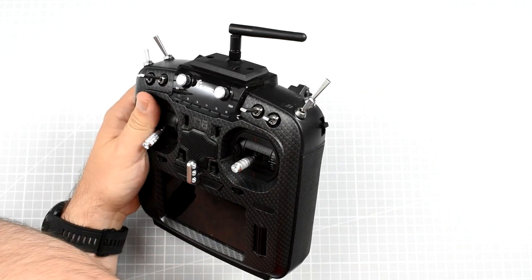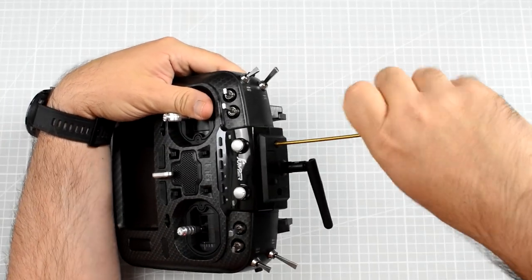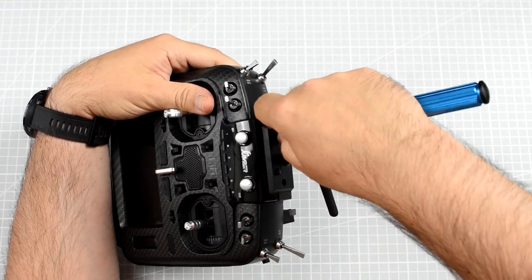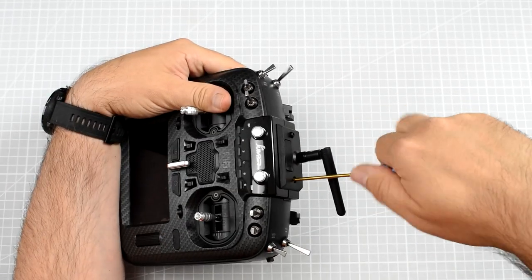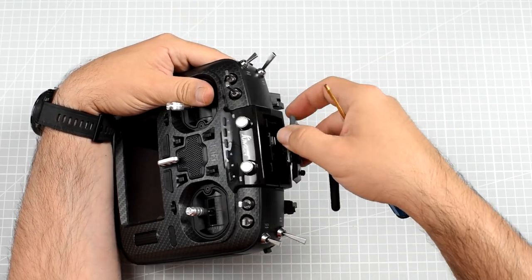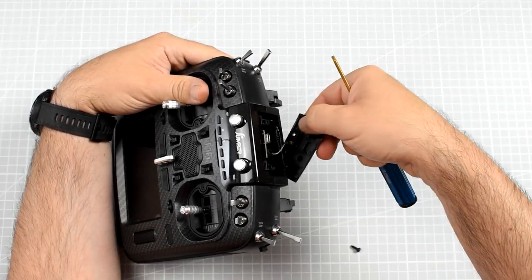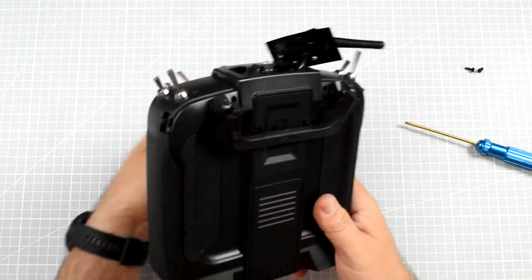Just like every Jumper and RadioMaster creation, this thing looks exactly the same way. Is it a bad thing? Is it a good thing? Let's just say it's fine. It's a form factor that suits a lot of people, and it's not a problem that they are just repeating themselves. After all, if it works, then why change it?